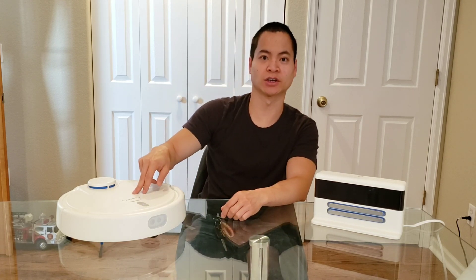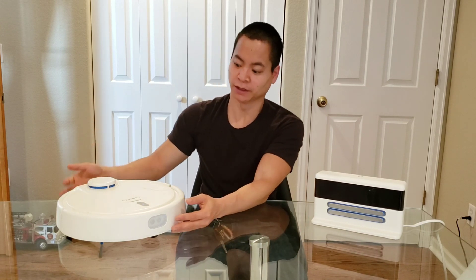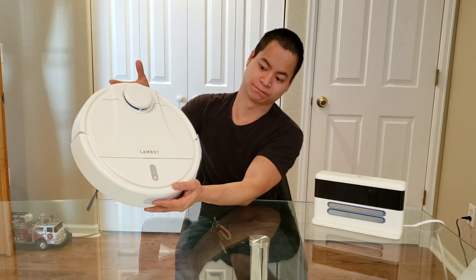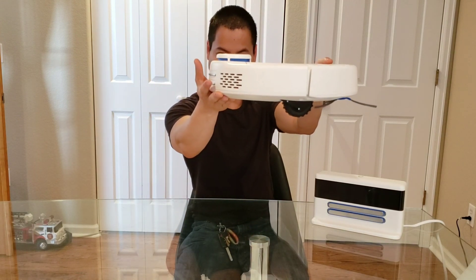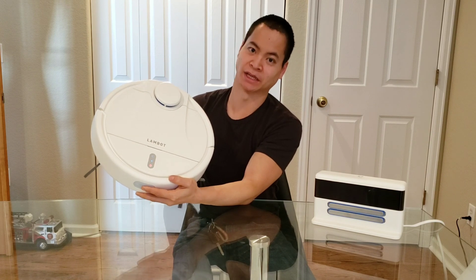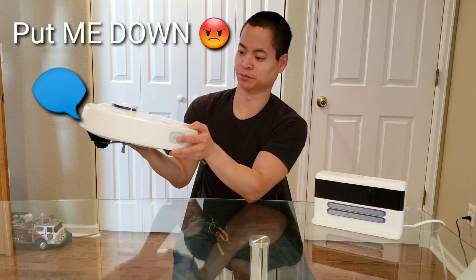Alright, let's go ahead and get started with the Landbot A1. First of all, this guy likes to tell you what's up, so if I lift him up, as you can see he's spinning his light on, and he's beeping at me. So he does not like to be held, but it's okay, he's a robot vacuum, not a handheld something.